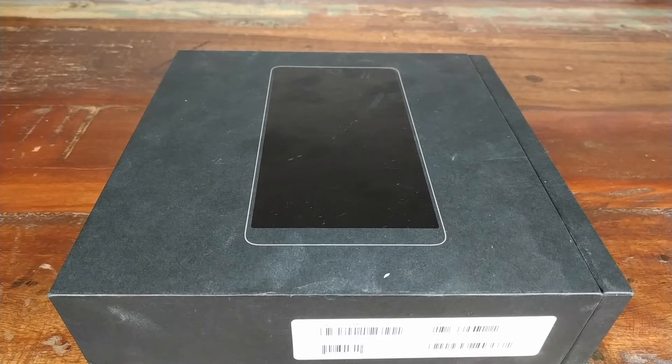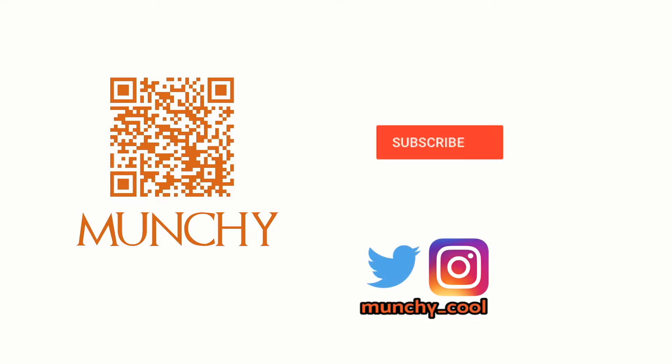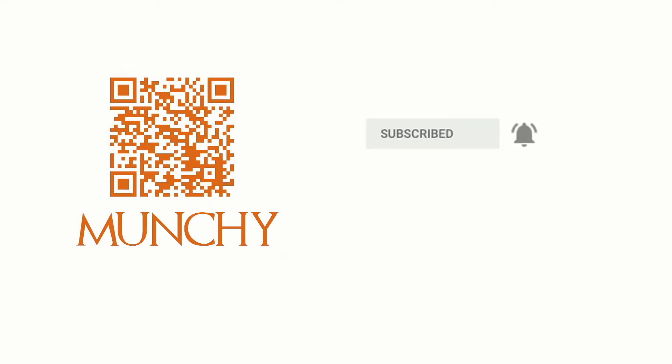Are you planning to buy the Essential phone in 2018 and use it throughout 2019? Make sure you watch this review till the end. If you haven't already subscribed, make sure you subscribe to the channel and click on the bell icon to get notified of new videos.